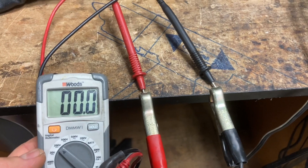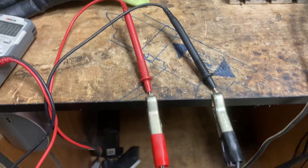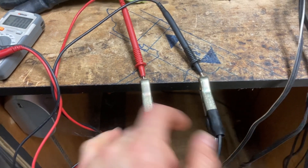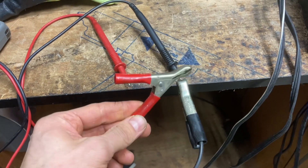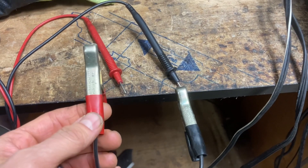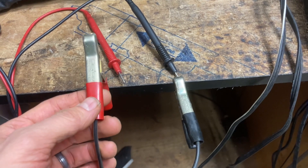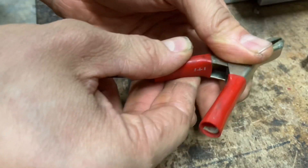As you can see, I'm not getting any voltage from it. This is a manual charger, so theoretically there should always be power coming out of these two leads. I should be able to touch these two leads together and see sparks, but I got nothing — so that tells me something is not working inside.